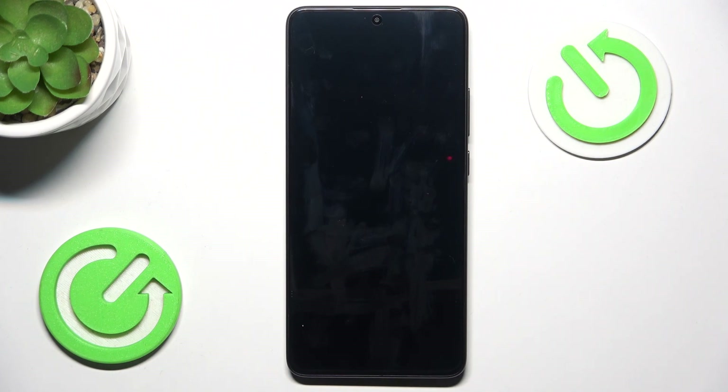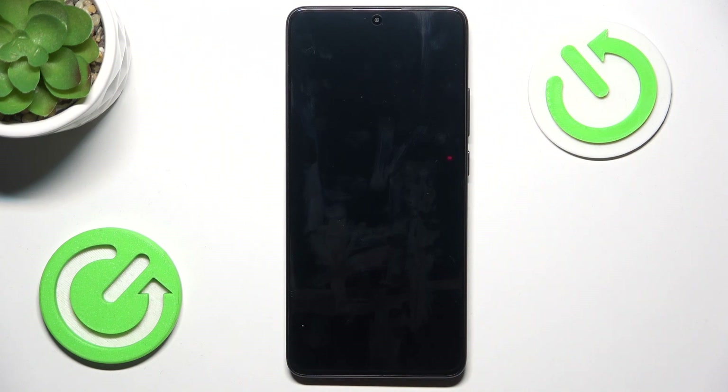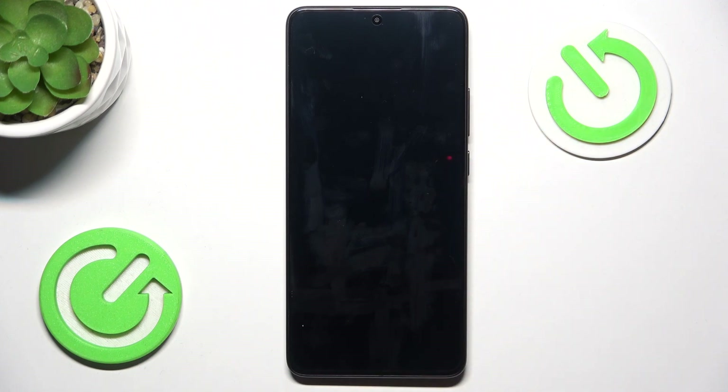After two or three seconds after it shuts down, you can begin pressing and holding two buttons at once: power and volume up. After the Poco logo shows up on the screen, you should release the power button but keep pressing the volume up button until you get into recovery mode.